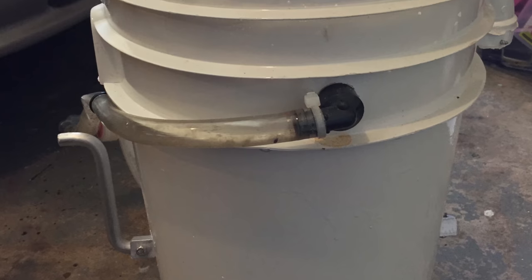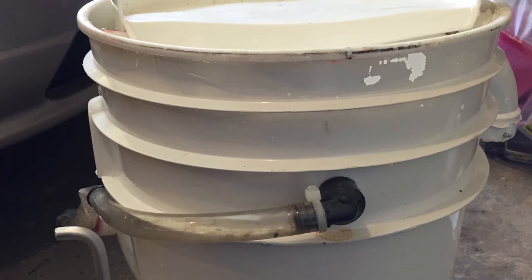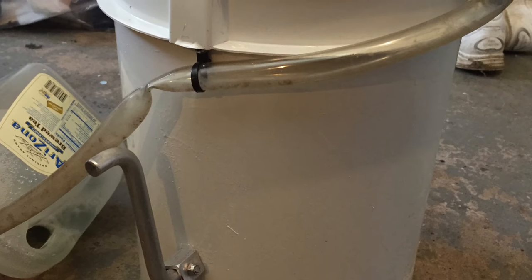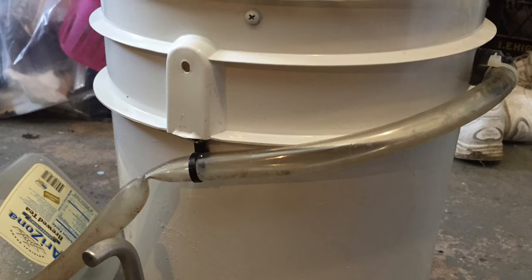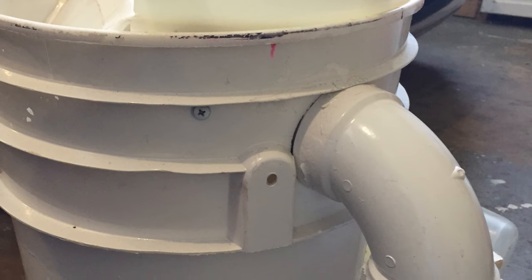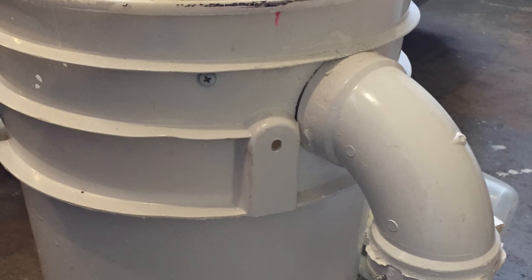This is a view of the old composting toilet that was just taken out of the boat. You can see the crank handle was on the left, the urine diverter is in the front, and it drains back to a one-gallon container. In this view, you can see the vent coming off the side, connected to a computer fan, which vented to the exterior of the boat.